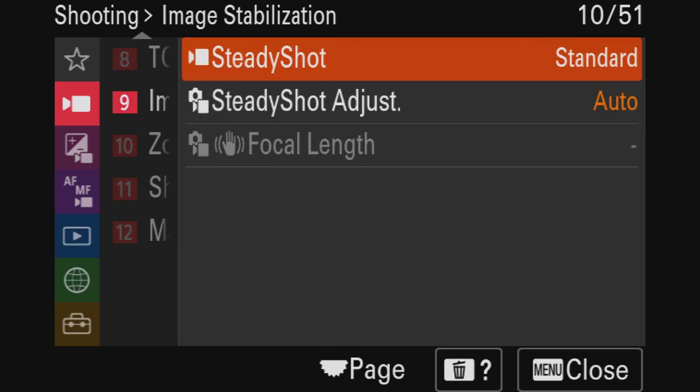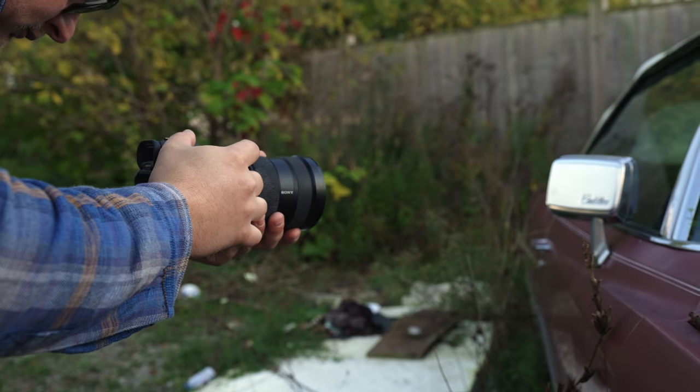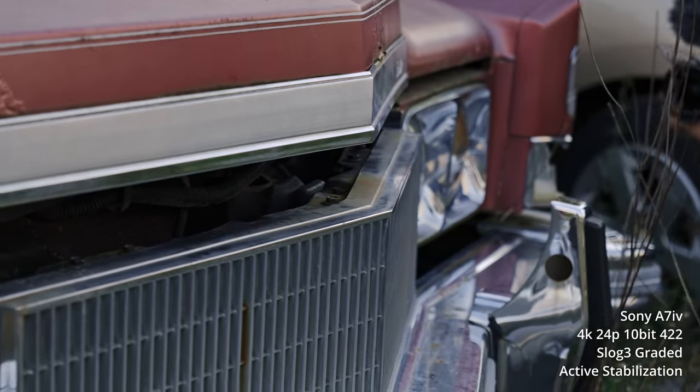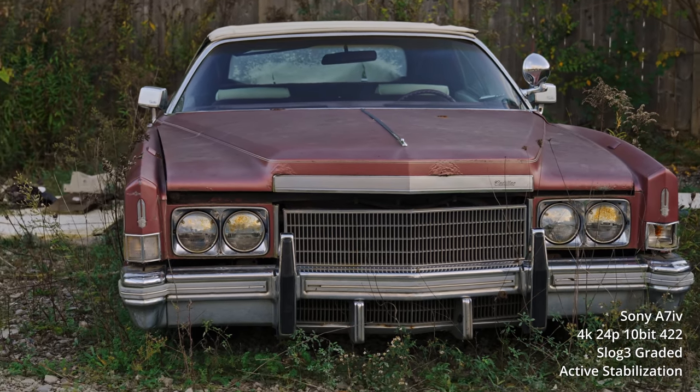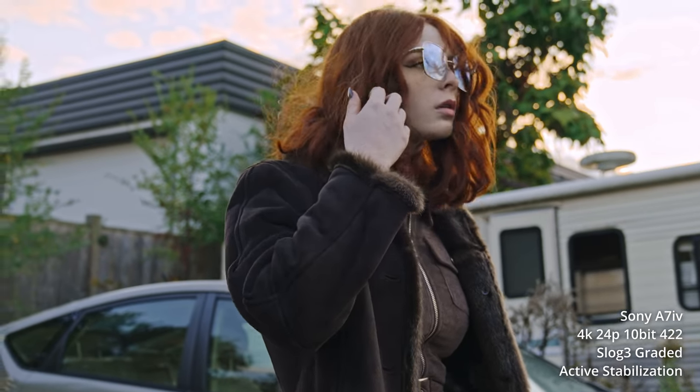To get the best results you need to turn the IBIS off and shoot at a higher shutter speed than you normally would. The camera also has active stabilization — basically digital stabilization on top of the IBIS — so it's doing a pretty good job. I've used it on the A7S III for handheld shooting, and the A7 IV looks about the same. There is a small crop, but that's to be expected.